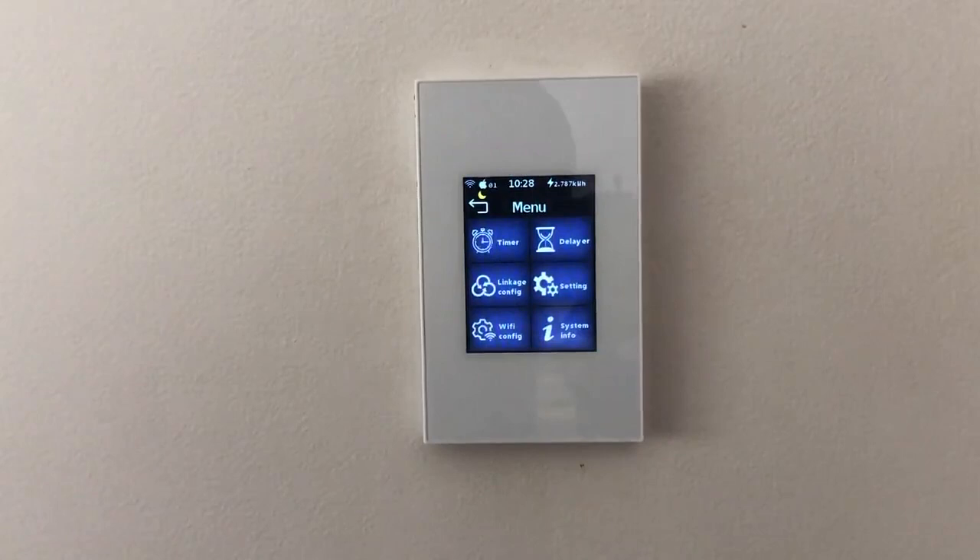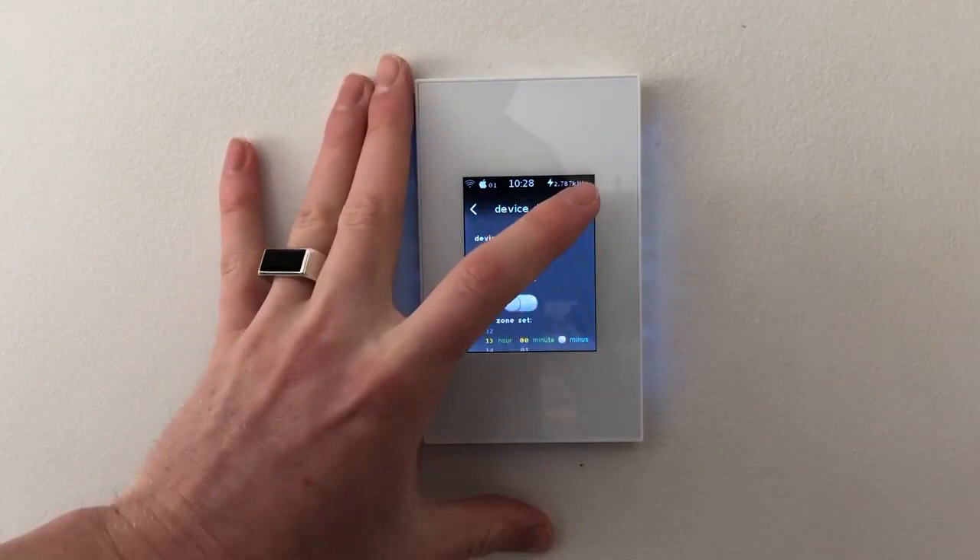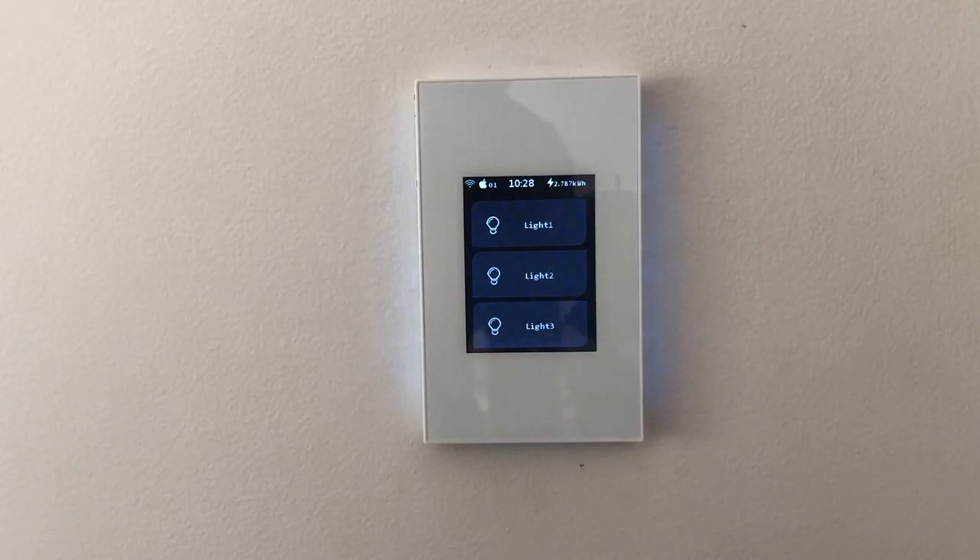Here in the settings menu I want to show you how to turn the switch from a two gang, three gang, or four gang — sorry, not four gang — or a curtain switch. One, two, three. So let's go with a three gang. I'll click that, go confirm, and boom — there's now a three gang switch. That simple.